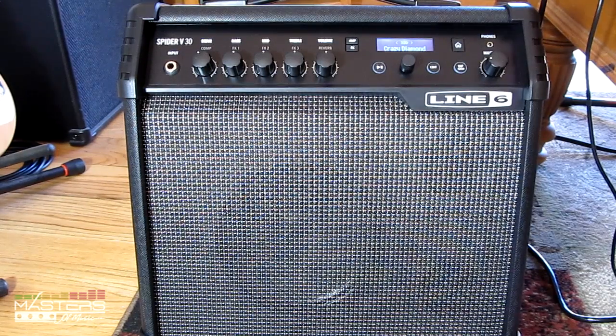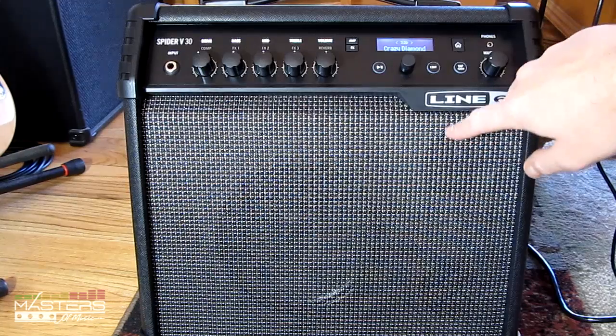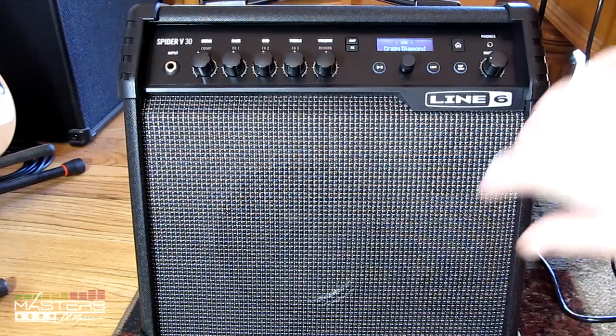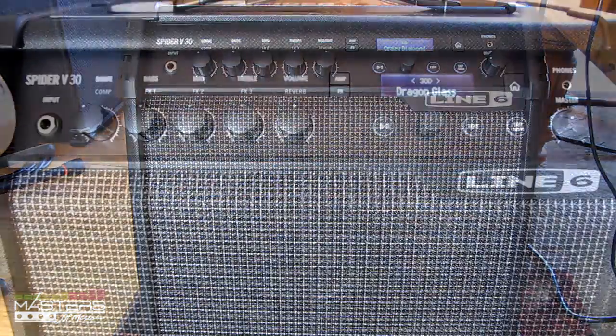There are different sizes available. This is the 30-watt model, so it has an 8-inch speaker and a tweeter, which is a different kind of setup than usual. It's a full-range speaker system with an open port at the bottom. The V60 has a 10-inch speaker and the higher-up models have 12-inch speakers, so it's definitely a different kind of sound than the previous Line 6 Spiders.